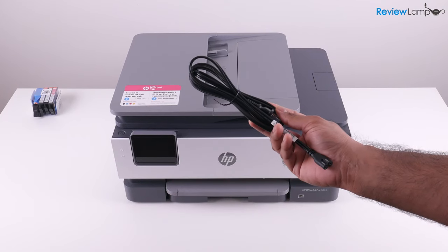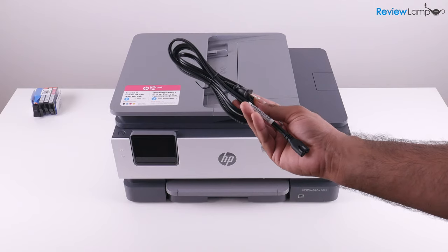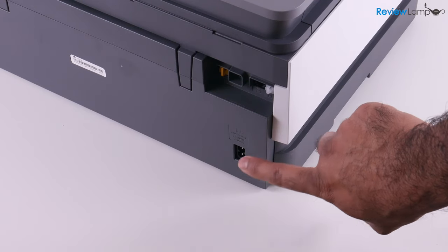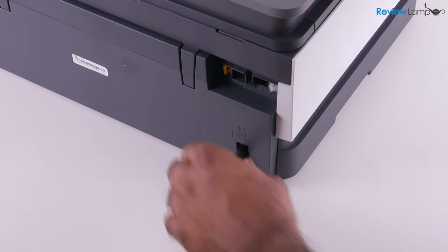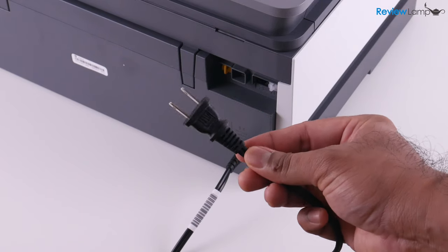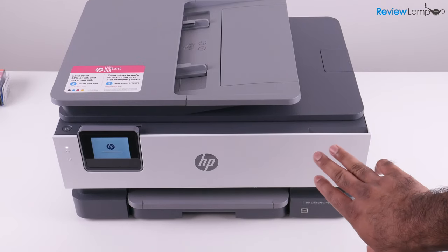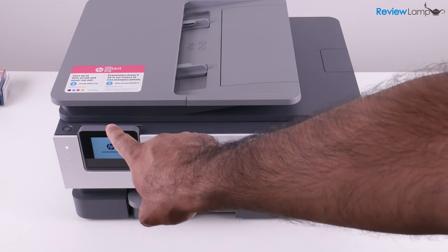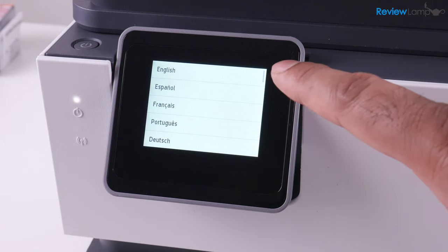Let's now connect the printer to a power outlet. Grab your power cable from earlier — the power port on the printer is in the back. Plug in one end of the power cable into the power port and make sure it goes in all the way, then plug the other end into a power outlet. As soon as I plugged it in, it started to boot up. If for some reason it doesn't boot up, you can always press the power button, which is on the left-hand side.